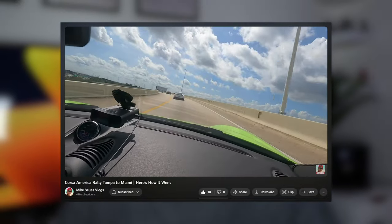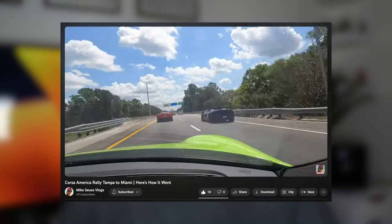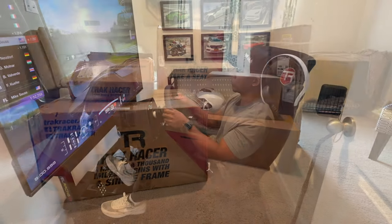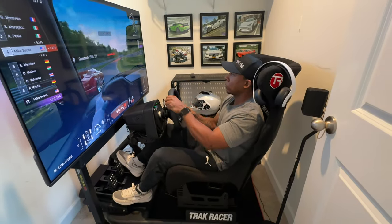I don't get to take my cars to the track as much as I like, and winter is just around the corner, so I'm bringing the track directly to my house. That's right, today I'm building a racing simulator so I can practice and drive as much as I want. Let's get right into it.